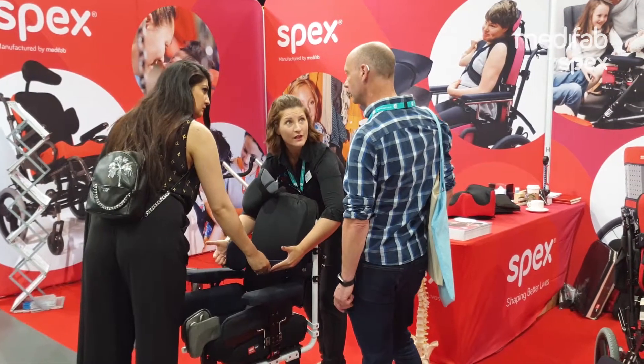Hi, I'm Tina. I'm a children's OT. I've used the Spex Cushions for a child with spina bifida, linking in with one of our static seating systems. I'm really excited to see the Flex Cushion, which will help us loads on our postural management assessments with the kids that we work with.